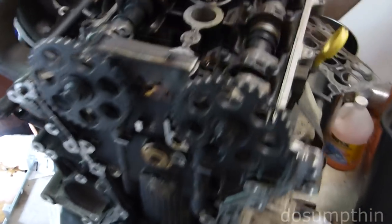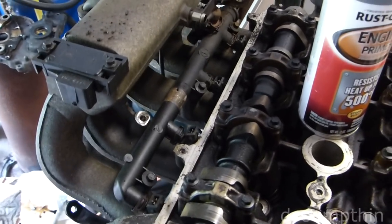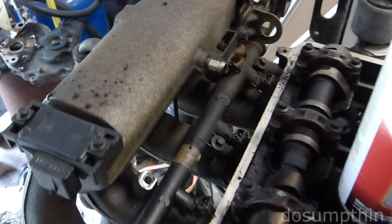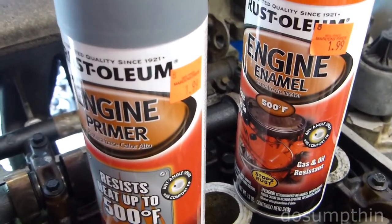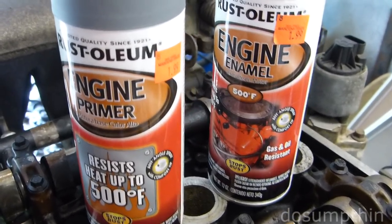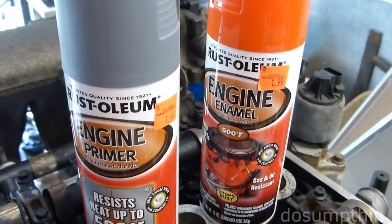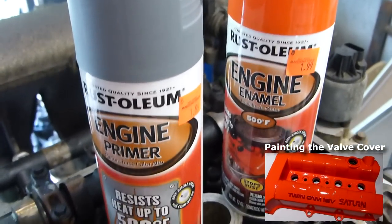This is my old engine — this is the intake off of it, and it's pretty much the same condition as the intake that I'm dealing with here. I wasn't going to paint it, but I found this Rust-Oleum 500-degree primer and paint on sale for two bucks a can. I'm going to be painting my valve cover too, so I figured, why not?